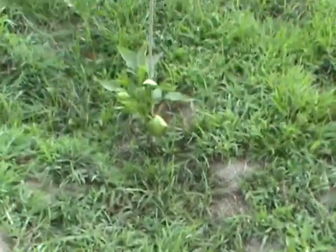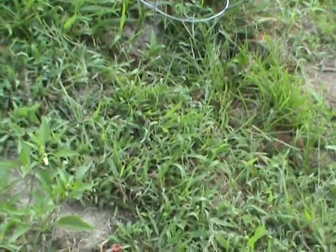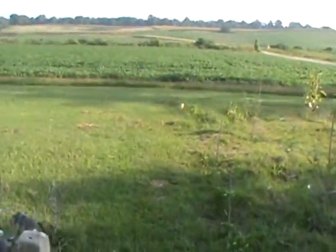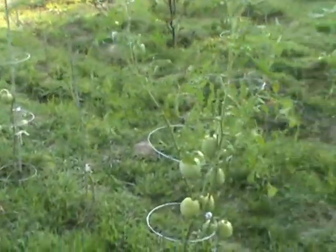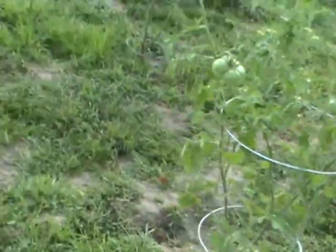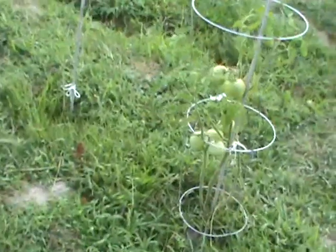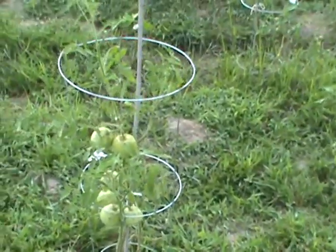We've got hot peppers, bell peppers — one, two, three, four, five, six, seven, eight, nine, ten, eleven, twelve — thirty-one by eighteen or twenty peppers out here in this first row all the way back. Then in the back we've got two rows of tomatoes, not complete rows but different varieties. I started putting down the lime and my wife is watering the ground.